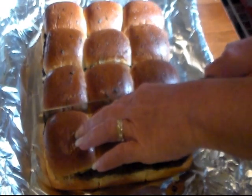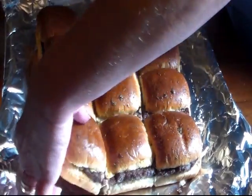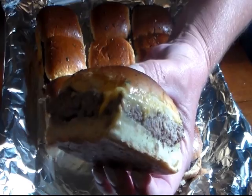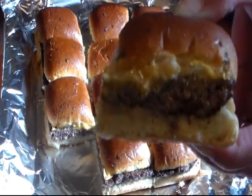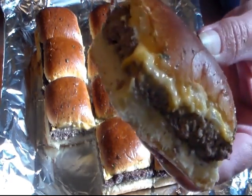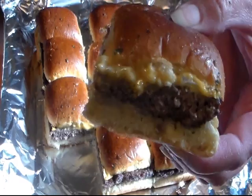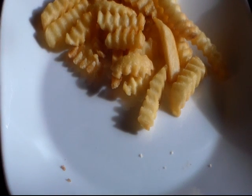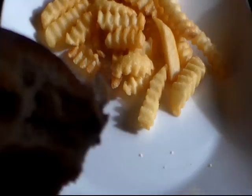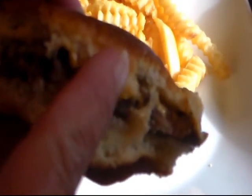Let's slice into these. This one's going to be mine — it has the cheese on it. Now I'm going to put some mustard on mine. Let me get my plate fixed and we'll take a bite. It's still a little hot, but I'm going to go ahead and take a bite. These are pretty good and I will be making them again. The bread's good and toasty but soft in the middle — I really like them.